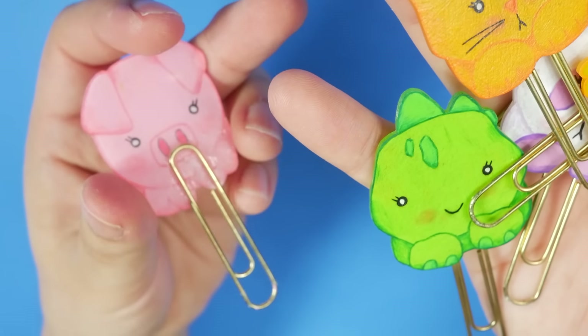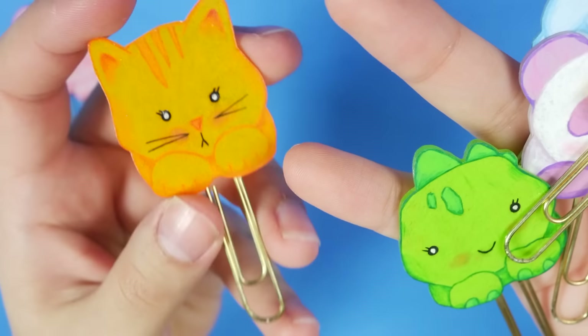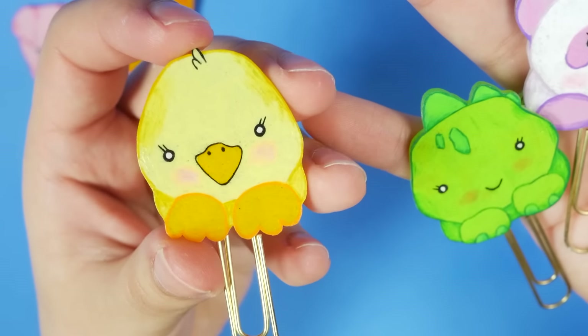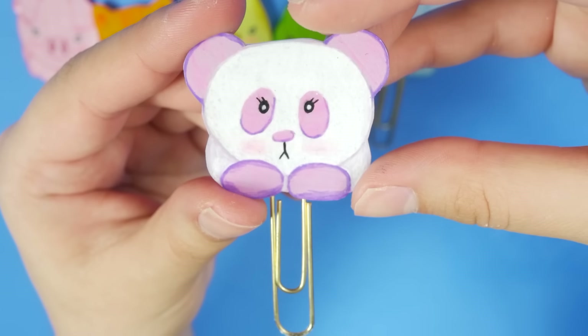They are all just stuck on paper clips. So here's the pig, the cat, a little duck — I love the little hair on the duck — a dinosaur, a little blue bunny, and a purple panda.